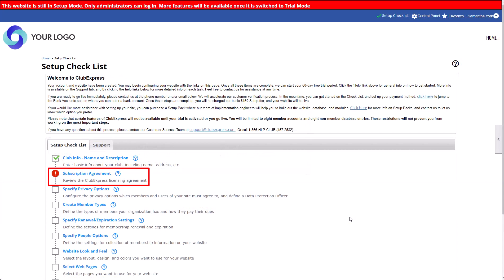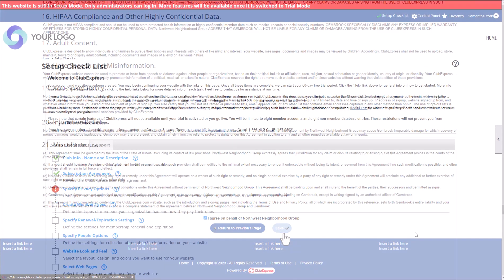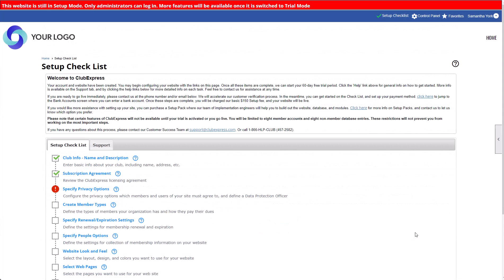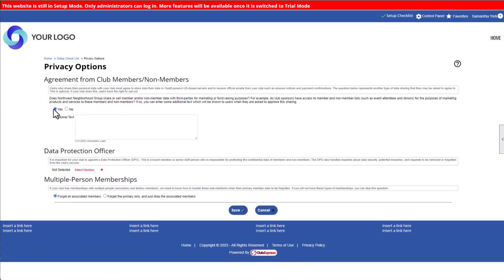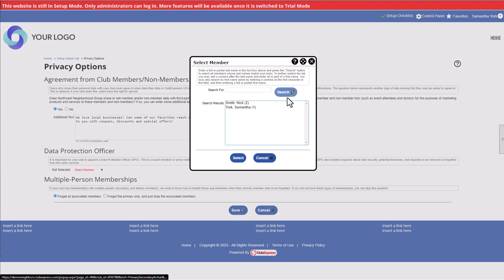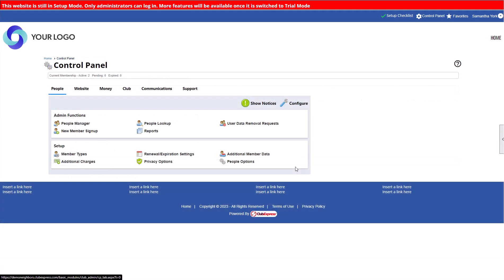You must accept the terms of the Club Express subscription agreement in order to use the platform for your club or association. You can review the terms here. Club Express helps you comply with the strictest privacy regulations, such as the GDPR and the CCPA in California. Specify a few privacy options for your members: first, if you share or sell your member data, you can include a notification allowing members to opt out. Then determine how you'll handle requests to remove a member from your database. As the first administrator, you're designated as your organization's Data Protection Officer. If a member requests to be removed from your database in the future, you'll receive a notification. You can change these settings at any time, including your Data Protection Officer, by navigating to the Control Panel, People tab, Privacy Options.